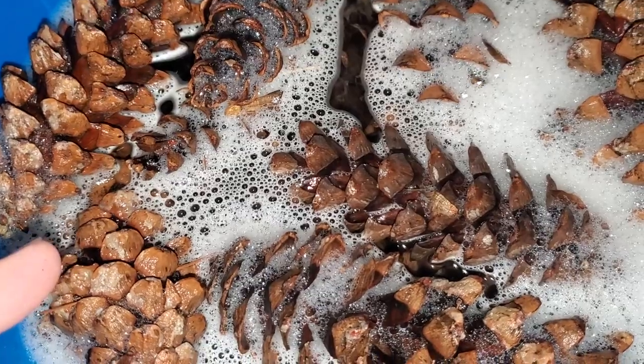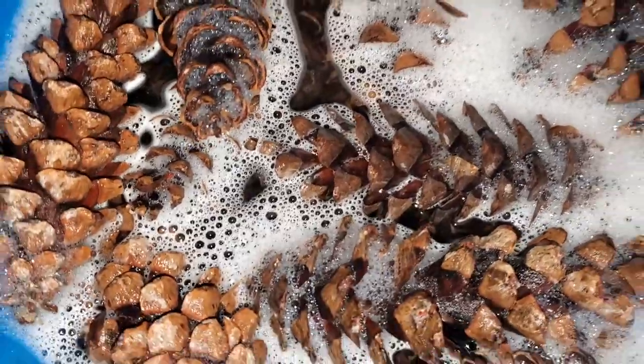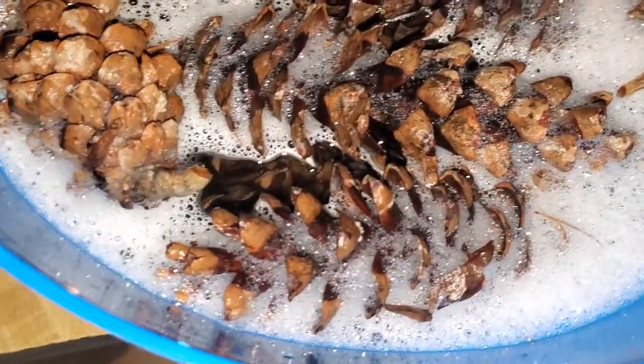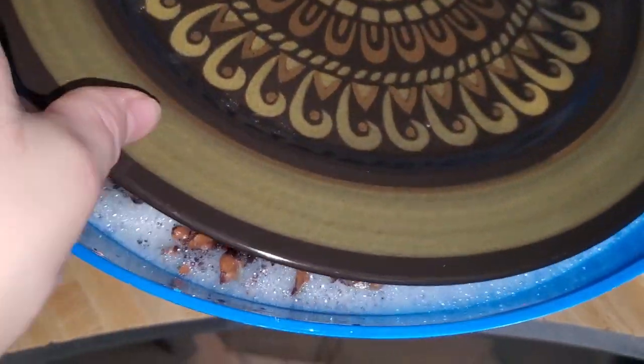Then you can go ahead and wash it with soap and it should come off of your hands. I'm going to let this soak. It needs to be fully submerged, so what I'm going to do is just take an old plate that I don't care about and set it on top to weigh them down.